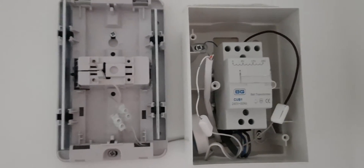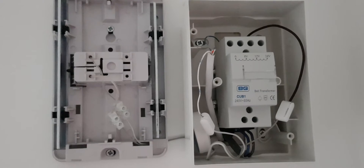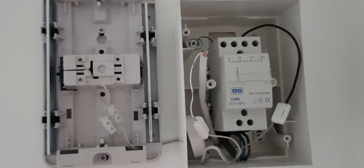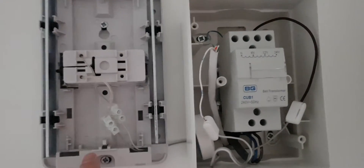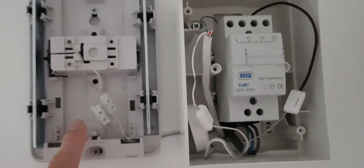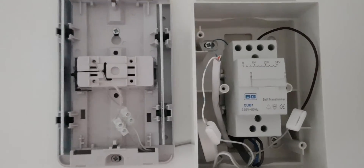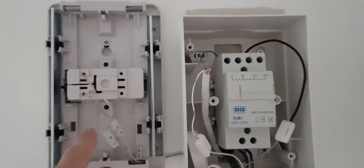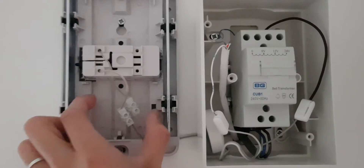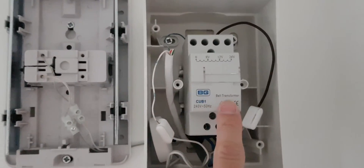The problem I had initially was that almost all UK door chimes don't have enough voltage with the inbuilt transformer that was here previously — they don't supply enough voltage to power the Nest doorbell. So what I had to do was remove the inbuilt transformer and the circuit board, and then had to add this extra transformer.